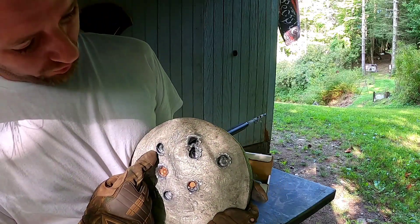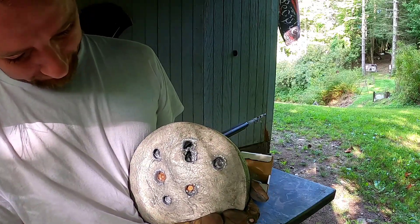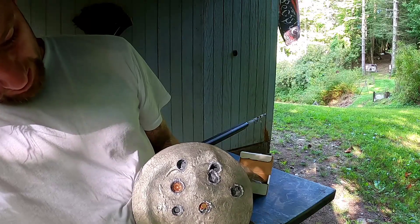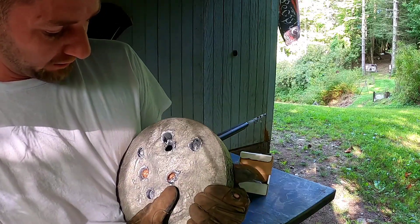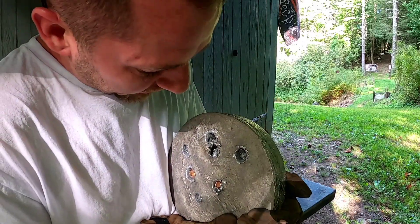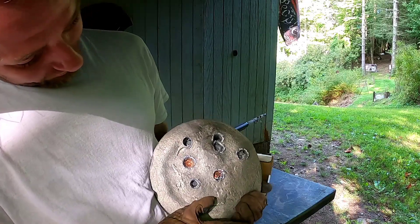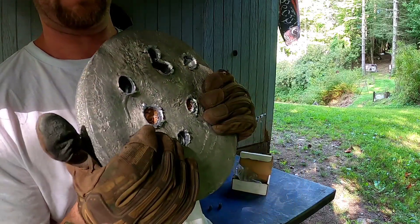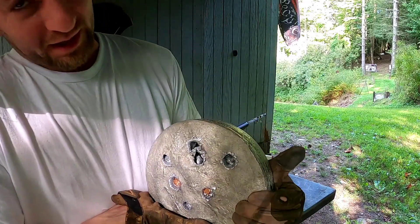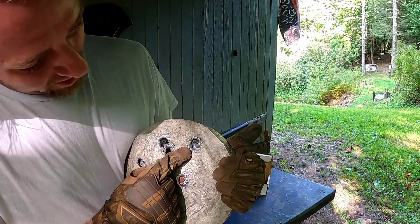Here's the 348 grain boat tail slug impact — you can see it really buried itself in there good. This area of the plate looks much more solid than the hollow cavity section, and look how incredibly far down that slug got in there — and that's a 348 grain slug.